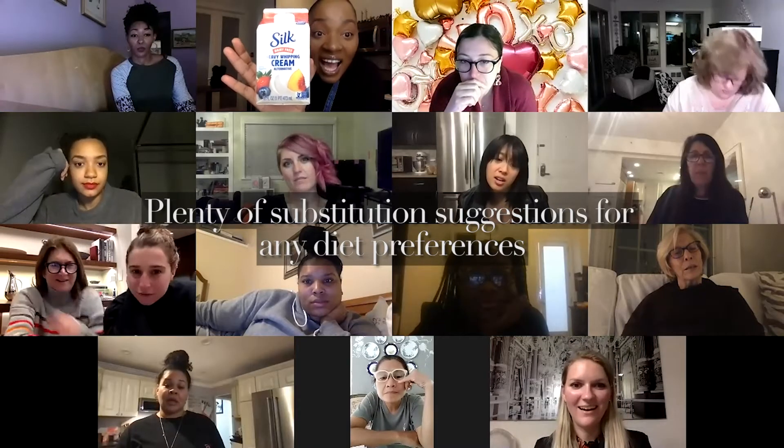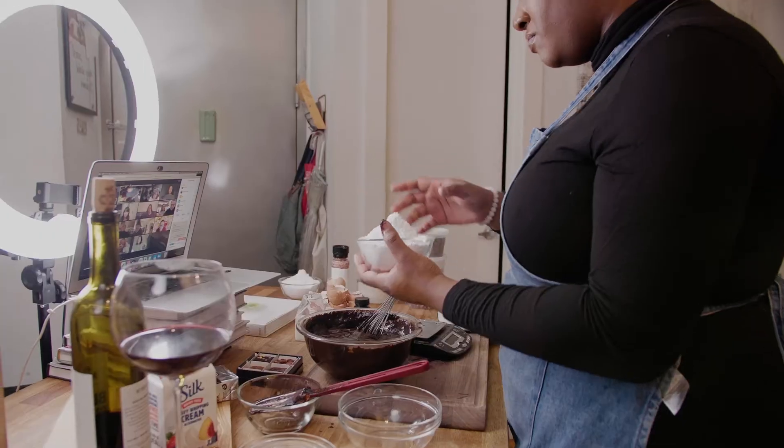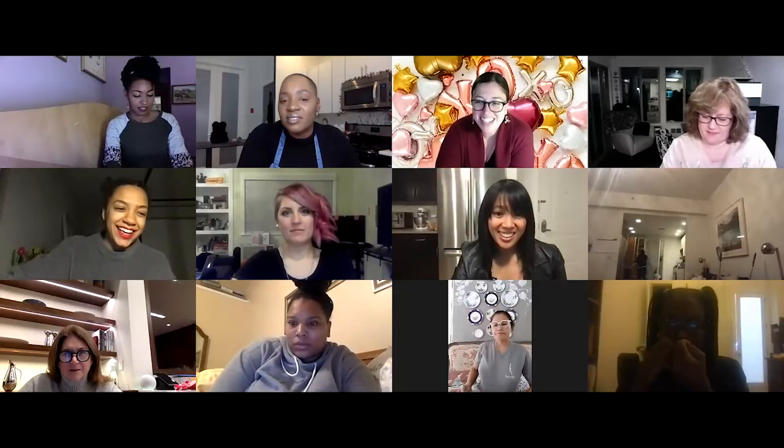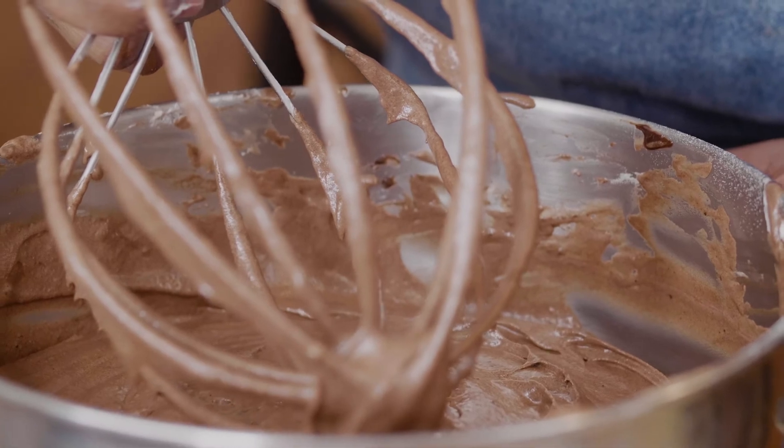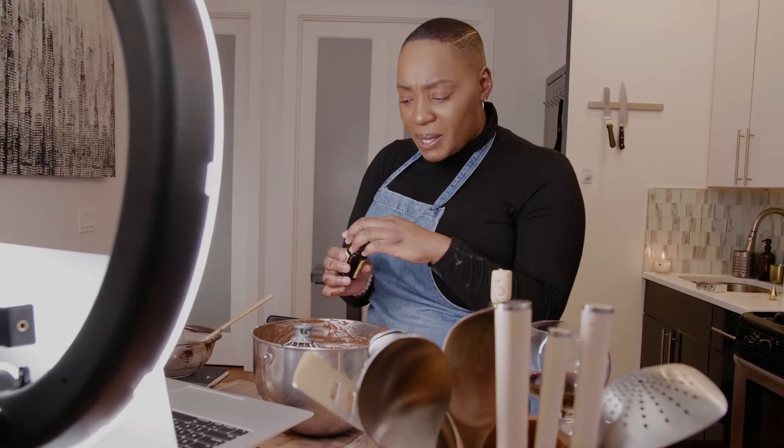I've never seen that before. I know, it's new I think. That stuff is really good. I could also add some vanilla bean paste to this.